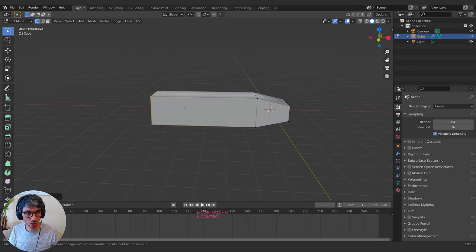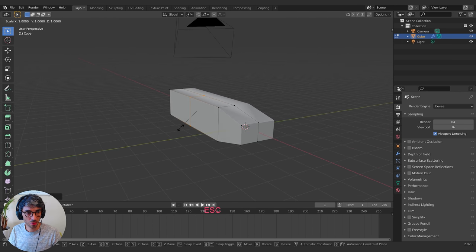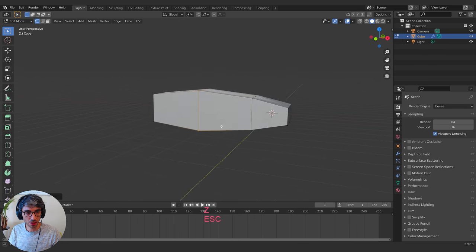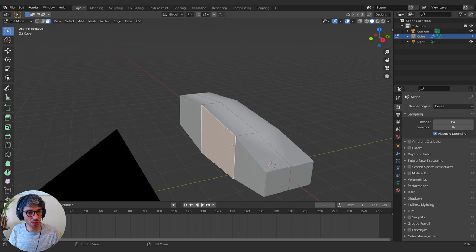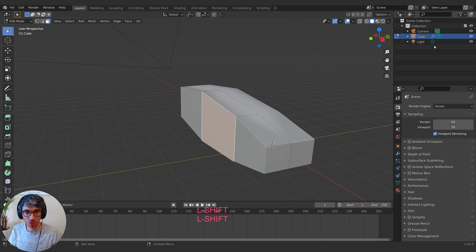I'll create a loop cut with Control+R right in here, then scale it on the Z to bring it up a touch. I'll come over here, go into Face Mode, and select this face. I'm going to move this camera — it's in the way — along with the light.